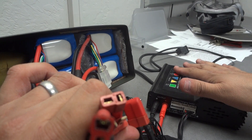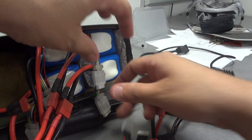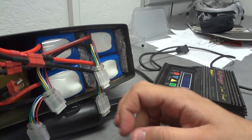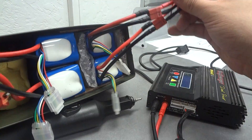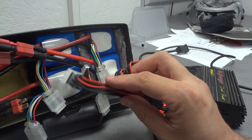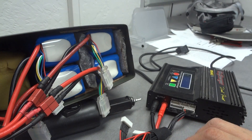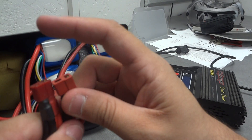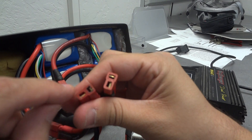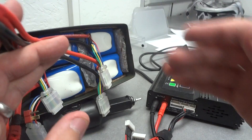Once the charger beeps and indicates it's done, I always unplug the balancing leads first. Then I break the parallel connections. What happened to me before was that I left the parallel harness connected and then connected the packs in series — when you do that, you short circuit. You get a big arc and the connectors melt, because you've closed a short circuit. So make sure the parallel lead is fully removed before reconnecting in series.